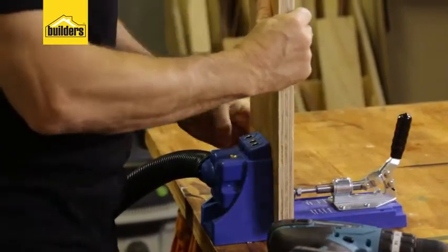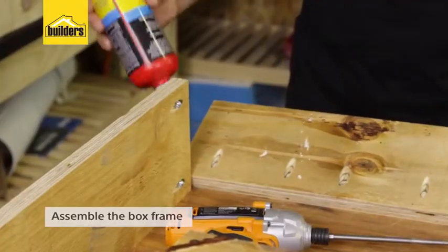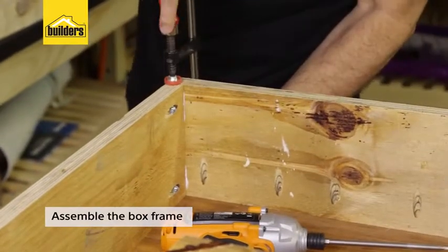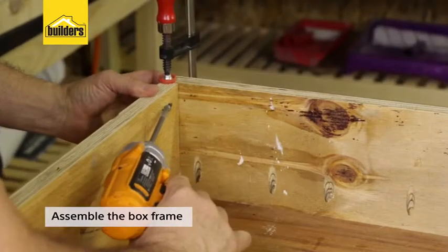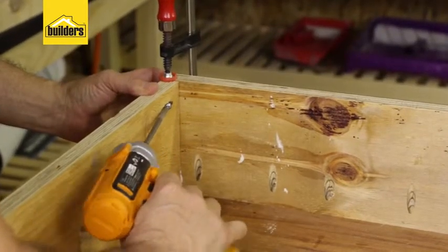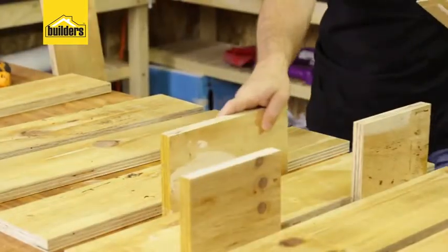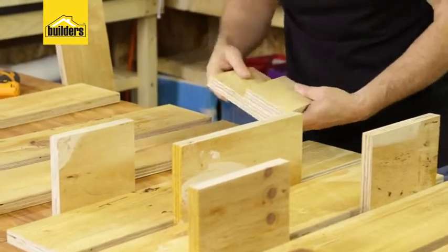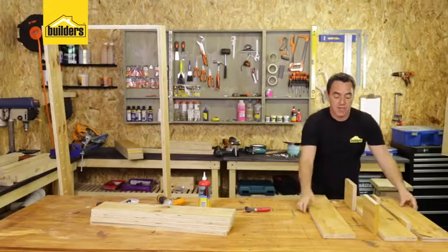The pocket holes are done for the box frame. Now I'm going to start assembling it. Remember it's always a good idea to put some wood glue in between your mating surfaces. Clamped into position, insert your Kreg screw and you'll see how it pulls those two pieces of timber together to make a secure joint. My framework is done and it's secure. These are our slats — I'm just going to lay them out on the edge, using standard off-cut pieces as spacers to get the same spacing for every slat.